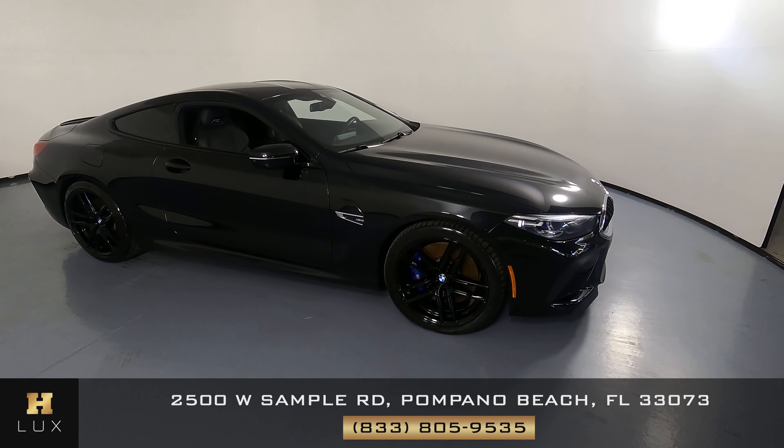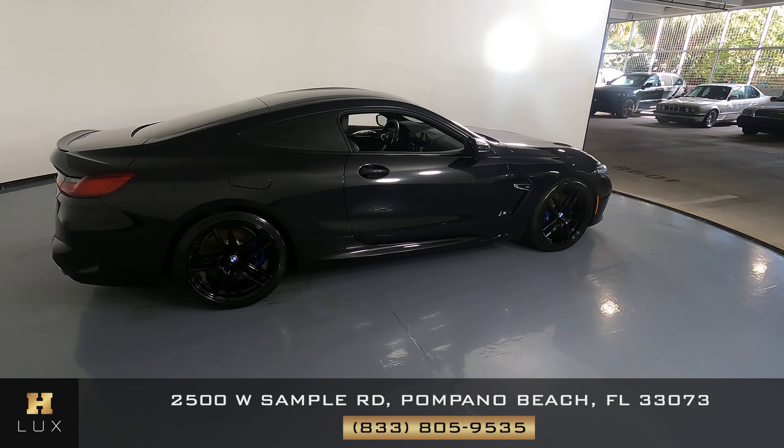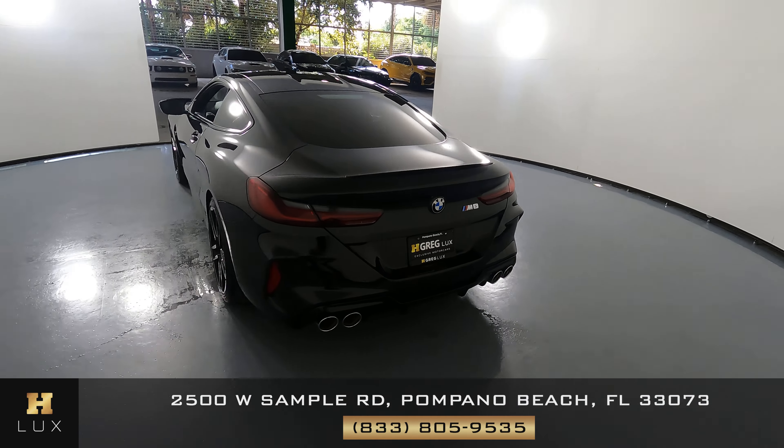Here we have a 2020 BMW M8. This car came with a clean Carfax. In this video, I'll be showing you any dents, scratches, or any wear in terms of the car to the best of our knowledge.